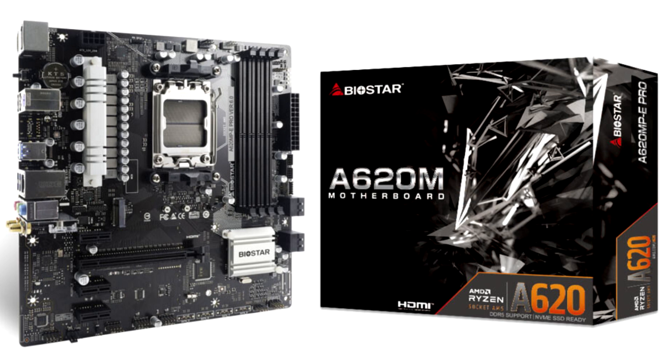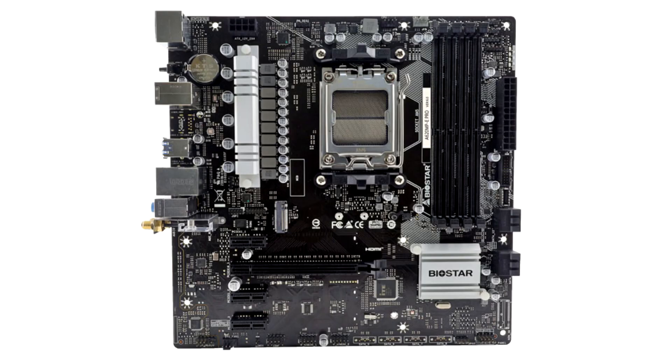The board features a single PCIe 4.0 x16 slot, 2 PCIe 4.0 x1 slots, 1 PCIe 3.0 x1 slot, a single PCIe 4.0 x4 M.2 slot, and even an E-key M.2 slot for Wi-Fi cards, which is actually something of a step up from the competition. Internal connectivity consists of 4 SATA 6 Gbps ports.